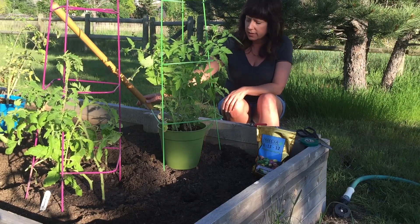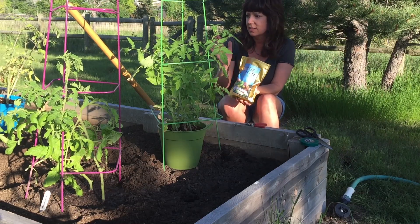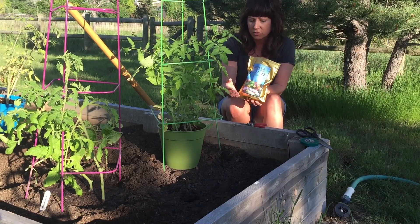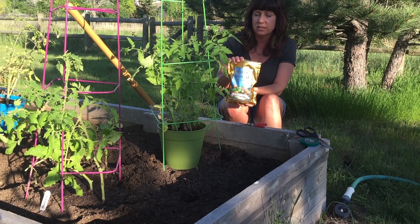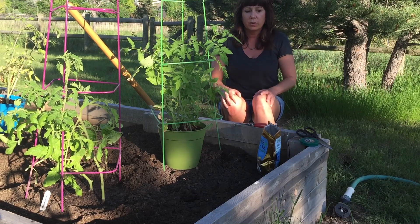I don't get real fancy. I know a lot of even my good friends, when they transplant their tomatoes, they have these elaborate recipes that they use, and I just don't do that. I start out with good soil, and this year I'm using Trifecta. I know what the product did for my plants inside — I know what it's gonna do out here. It's gonna be all I need.